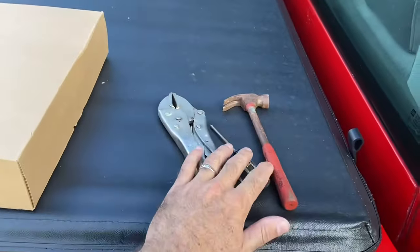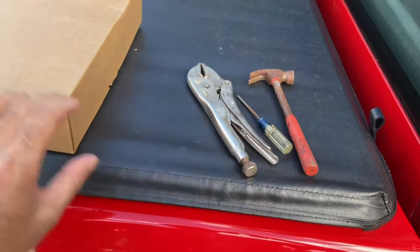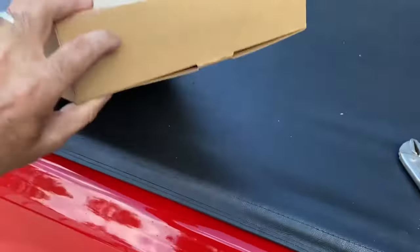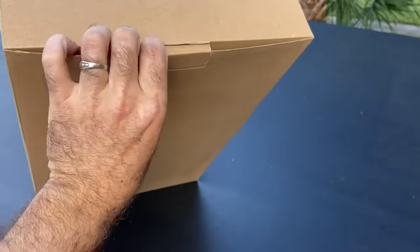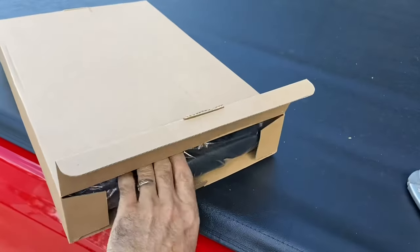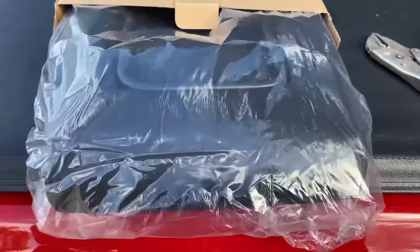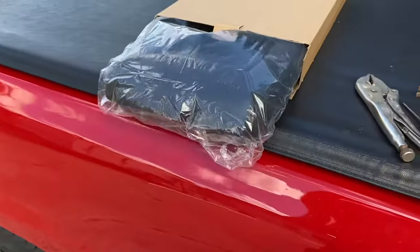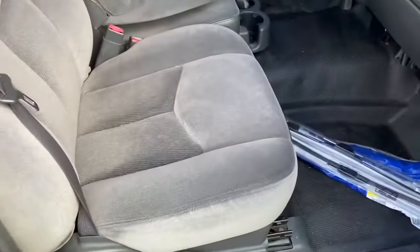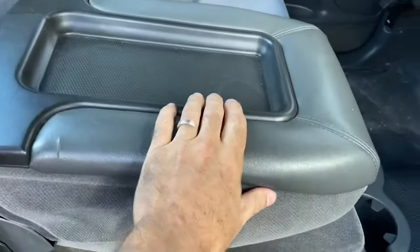You don't need much — just a small screwdriver, a little hammer, and a pair of vice grips. Then get your new console. I ordered on Amazon, I think it was about $35. I decided to go with a black one versus a dark gray, because eventually we're gonna change up the seats to black leather — that's the plan. But first we got to take this old console off.